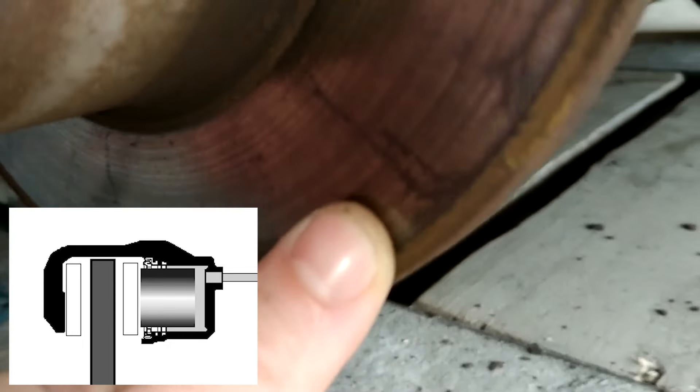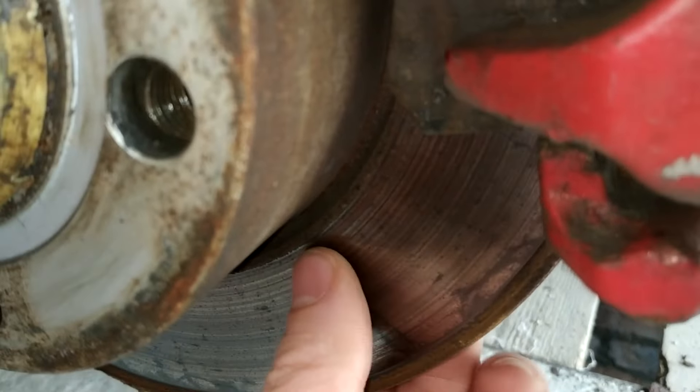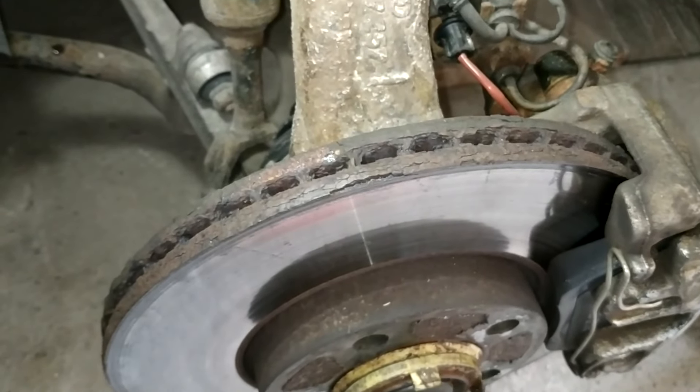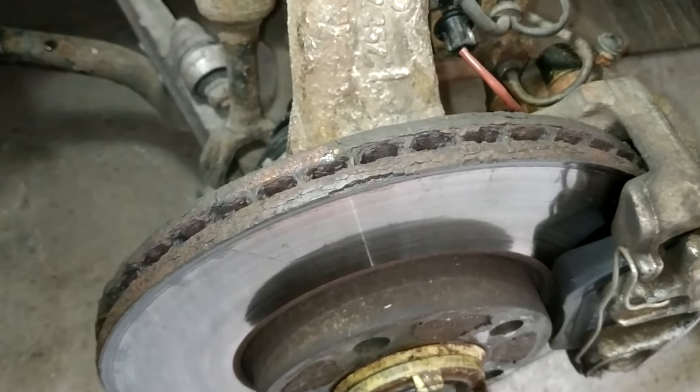it's a solid piece of material. The only way air can cool it is by blowing around the disc from the outside. Now let's take a look at the ventilated brake discs on my front wheels.